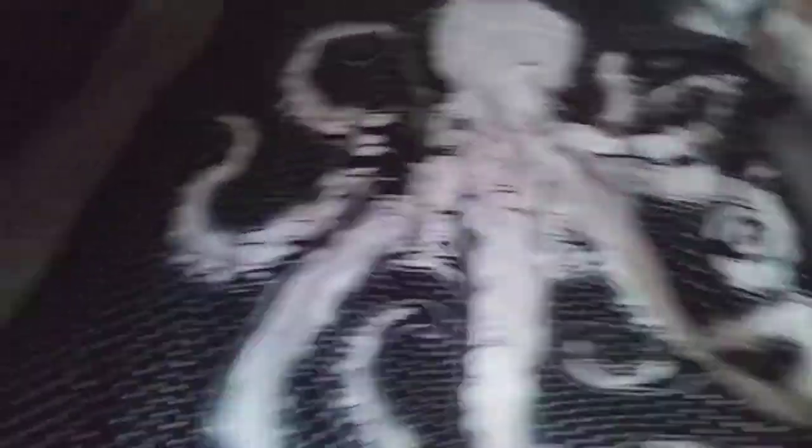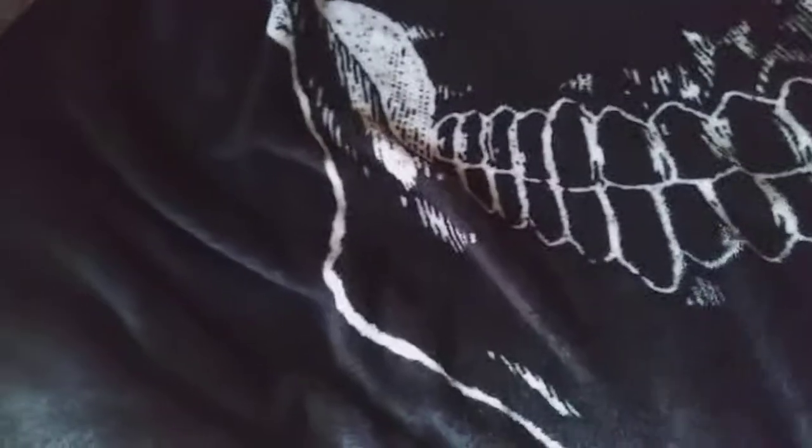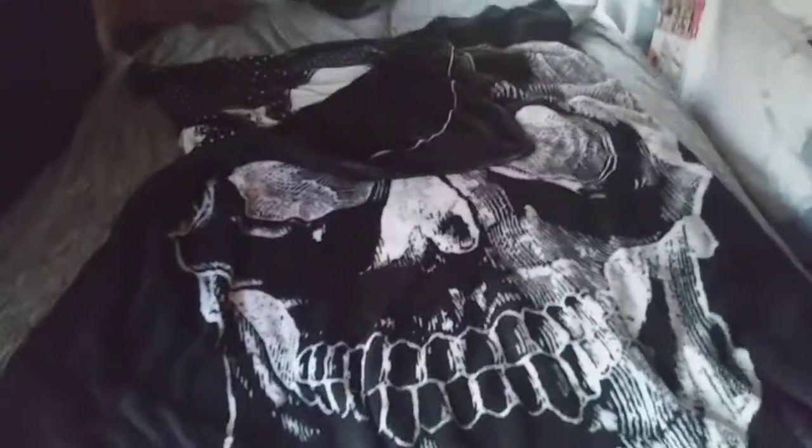So this is the octopus side, and then here's the skull side, because that's just my weird, deliciously black heart. I'm not very good at folding and stuff like that. So there's the skull side, and again they're both fleece, sewed up to be a nice little sleeping bag on its own or for a little extra warmth if it's super cold.